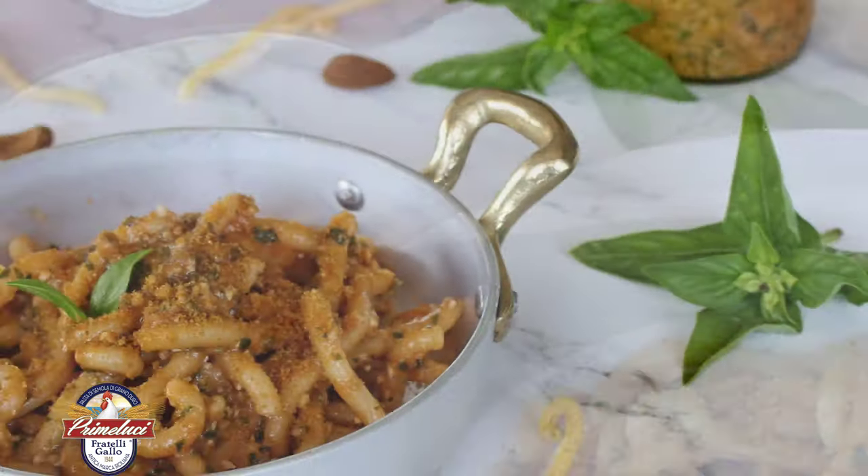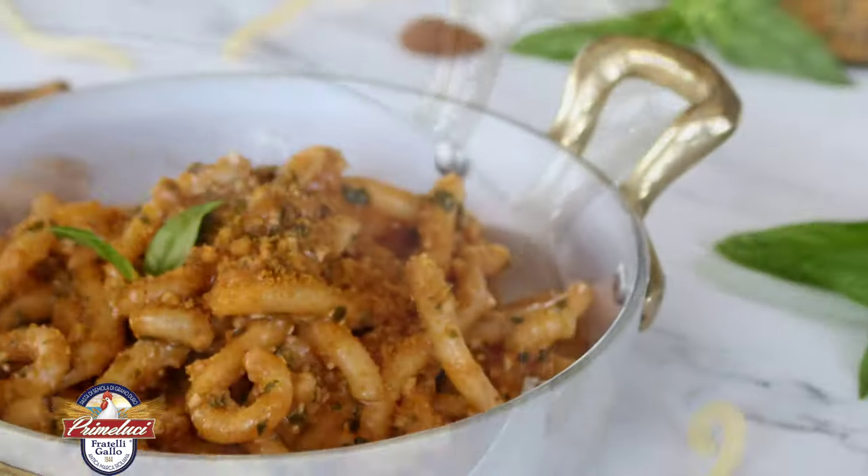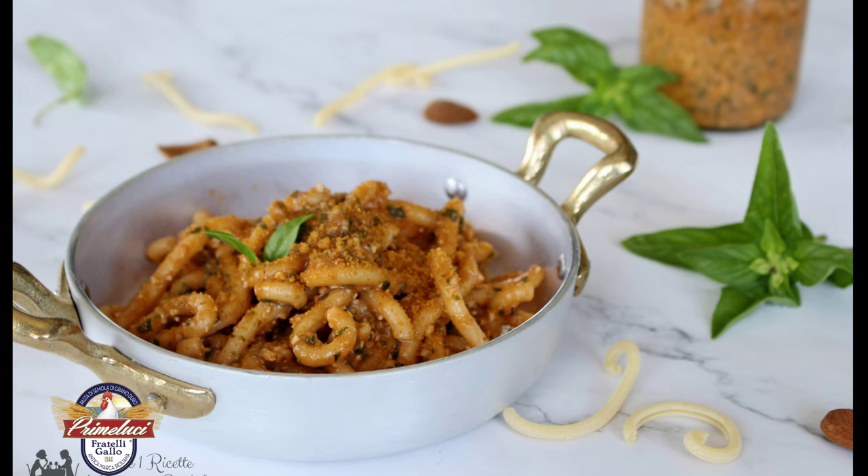Per la ricetta completa trovate il link nell'info box sotto il video. Ricorda di iscriverti al nostro canale e di attivare le notifiche per essere sempre aggiornato sulle novità.